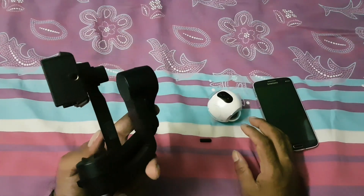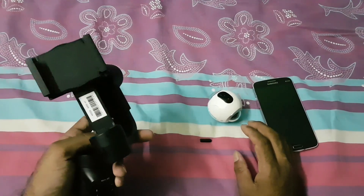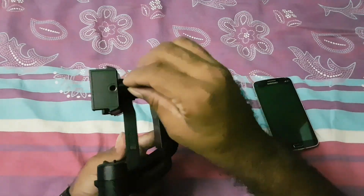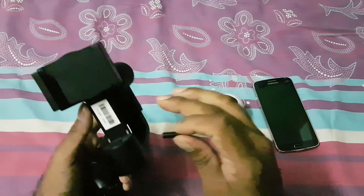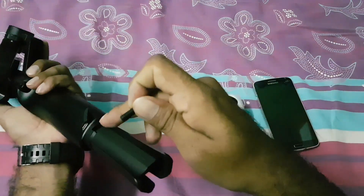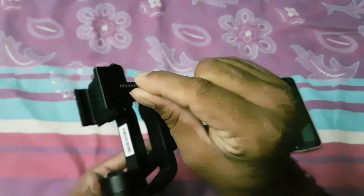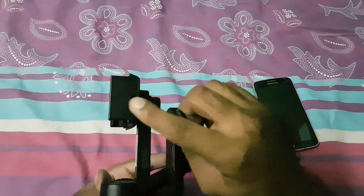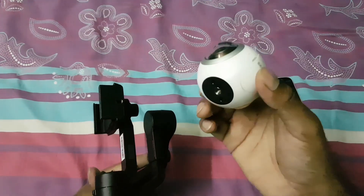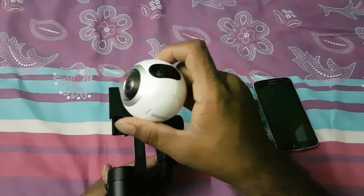You can't convert just any smartphone gimbal into a 360 gimbal, but you can convert the Moza Mini MI gimbal because it has a quarter-inch screw on the top of the mobile holder, on the bottom, on the back side, and also on the tripod mount. Since the 360 camera also has a quarter-inch screw — and most 360 cameras do — I got the idea to try attaching one.